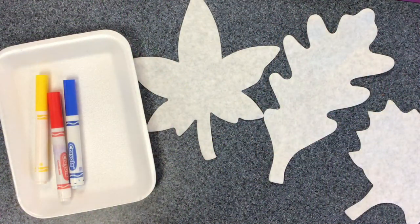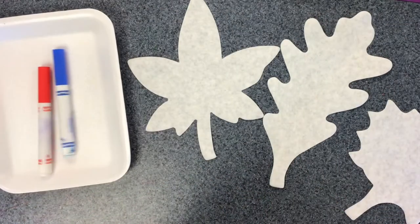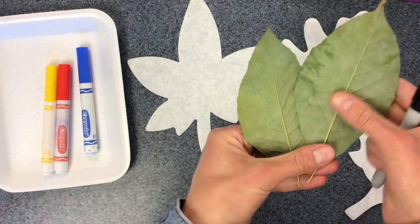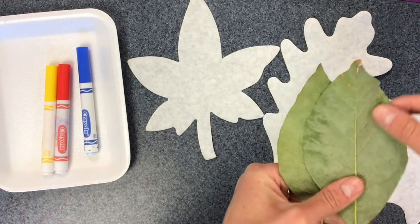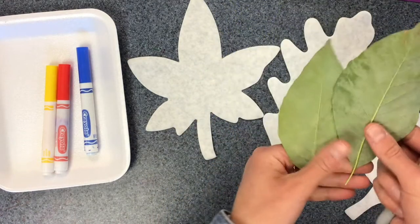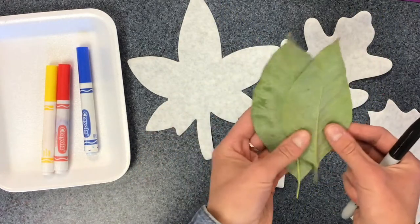Today we'll be making some beautiful fall leaves with primary colors. When you get your leaf, you're going to start by creating some veins on the leaf. If you pick up a real leaf outside, you'll notice these veins on the back. The veins are what deliver water to all different parts of the leaf, just like our own veins create blood circulation in our body to get blood to all of the body parts.